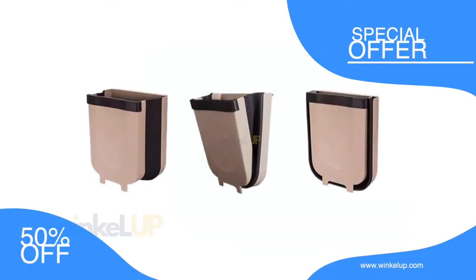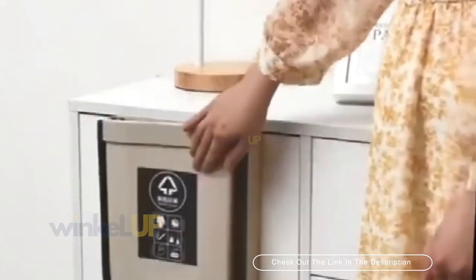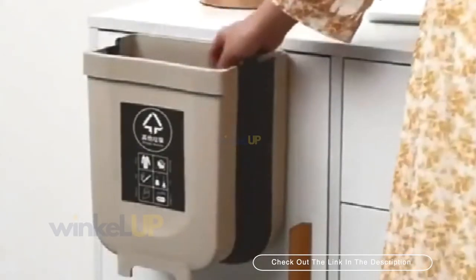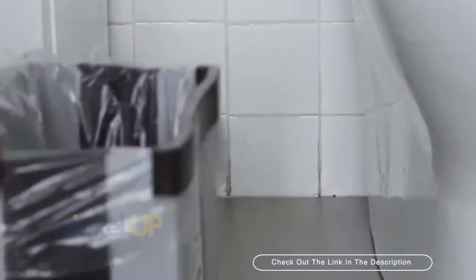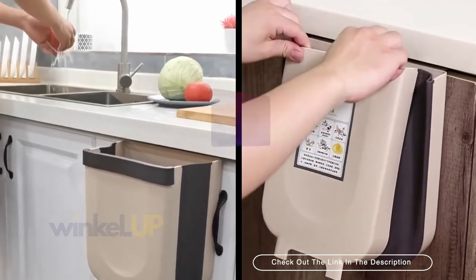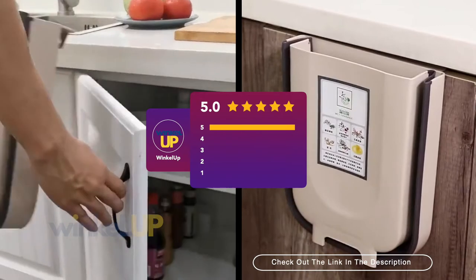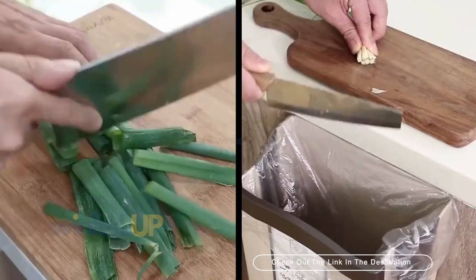Check out the link in the description to avail the discount. The folding bin can have wide applications outside the kitchen depending on how you want to use it. The product is one of the highest rated and has been given the best reviews. Find the link in the description to read more details before you purchase.